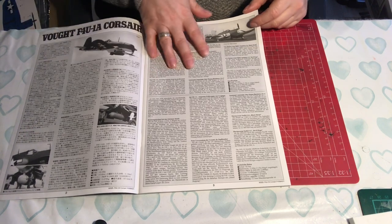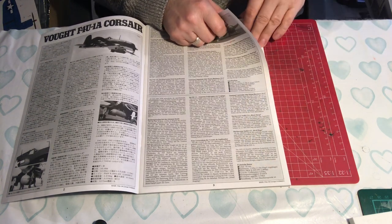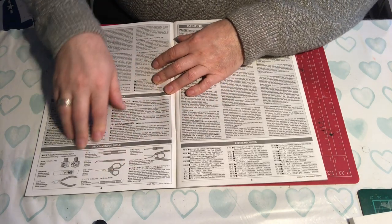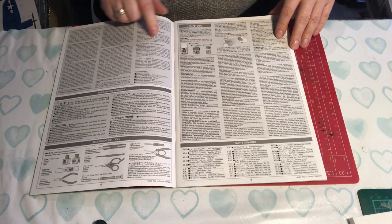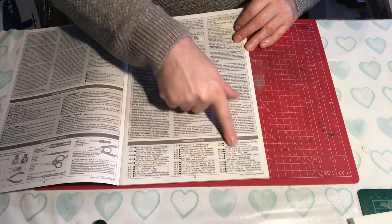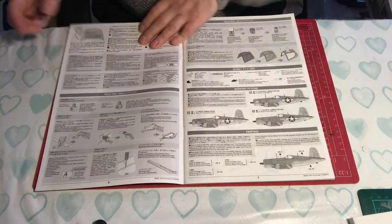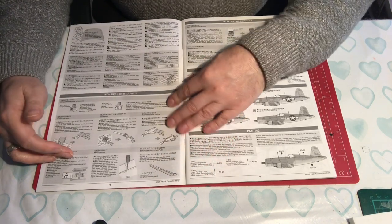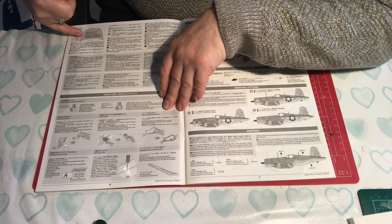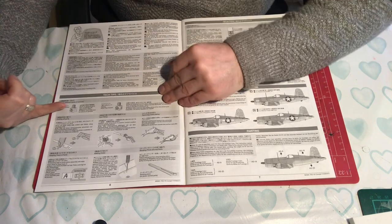By page six we're still on information for building it rather than the first actual build step. You've got some information that says 'read before' covering how to cut out the etch, information about glue, liquid poly, how to remove and clean up your parts. Even tips like labelling your sprues to make them easier to find, bending your photo etch, and drilling out. Then primers, paints, clear coats, how to apply your paint masks.